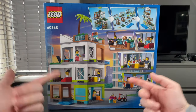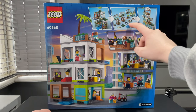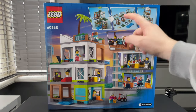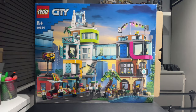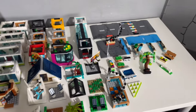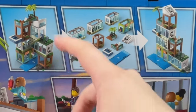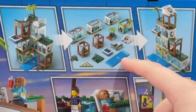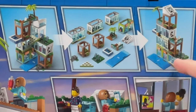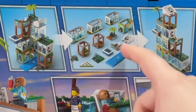What excites me the most is how you can essentially break this apart into different modules, which is what they've done with the family house set and the downtown set as well. Once I've finished building all three sets I'm going to make a whole video dedicated to all the different possible combinations you can do with all three combined. On this set alone there's the official configuration, the different modules, and one potential reconfiguration. It's good that they're coming in these little 16x16 and 8x8 modules.